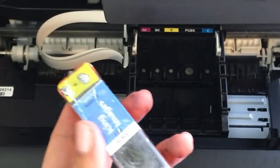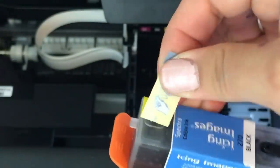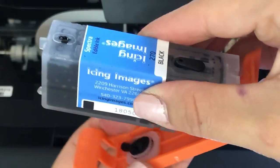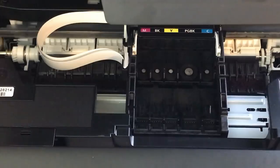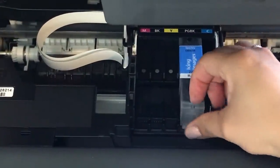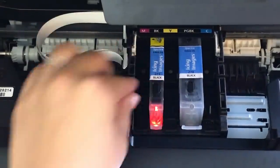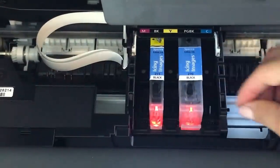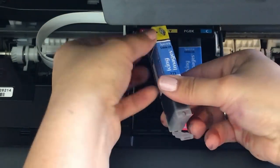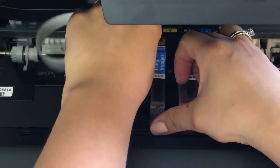This next part was a bit of a fail, but I'm leaving it in so I can explain what I did wrong. I removed the yellow tape and also removed my ink cartridge from the orange clip and it did spill a little bit. The correct way to do it is to remove your ink cartridge from the orange clip, insert it into the carriage, and then remove the yellow tape once your ink cartridge has been inserted into the carriage.